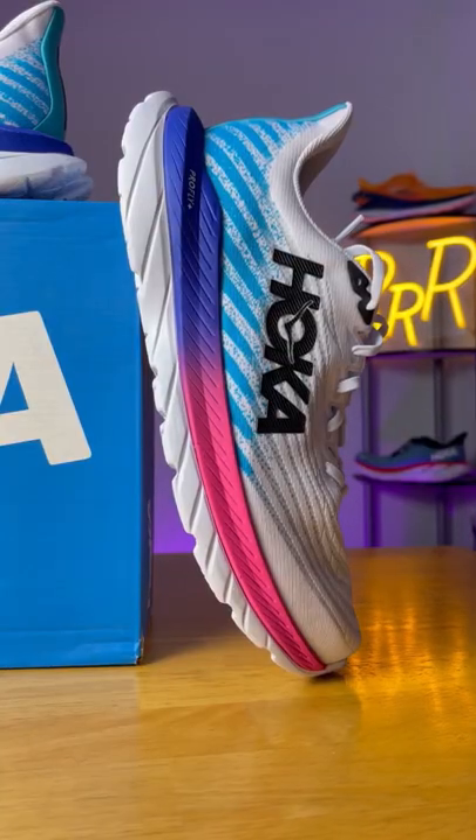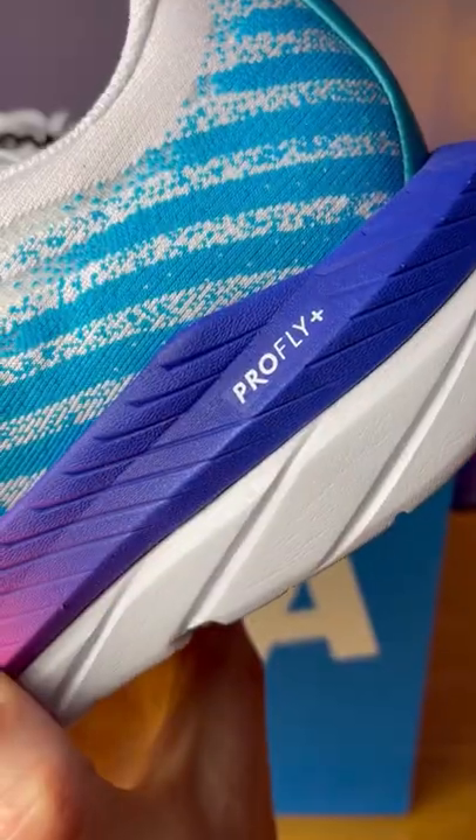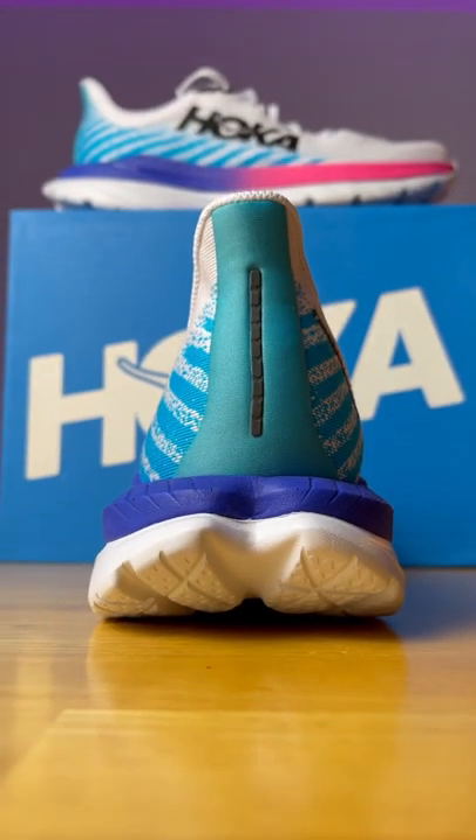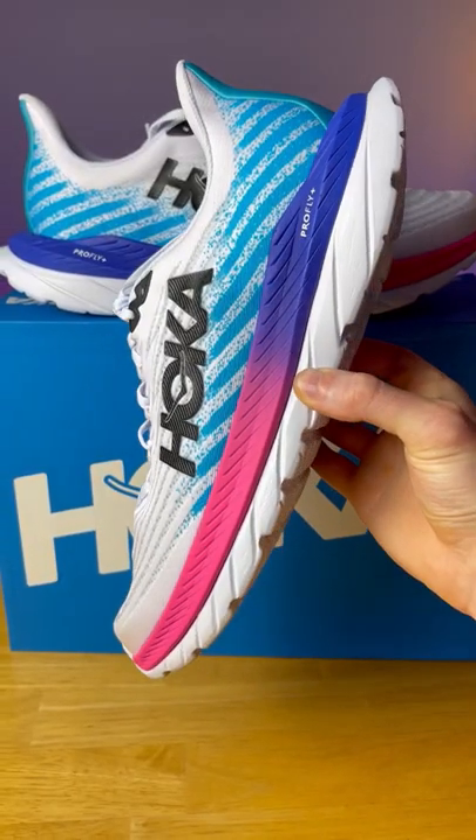This is the Hoka Mach 5, and I'm pretty happy with the updates. While the midsole may look the same, the top layer of ProFly Plus foam has been retooled and reformulated to be both softer and bouncier compared to the ProFly Plus foam we saw on the Supersonic.